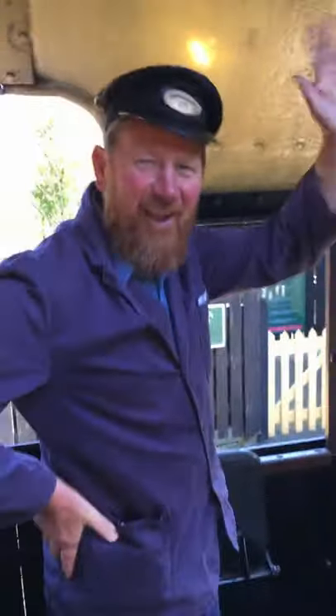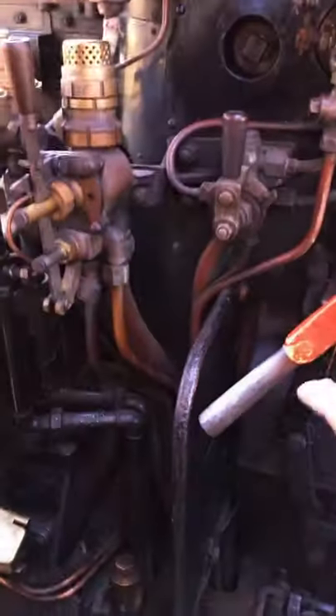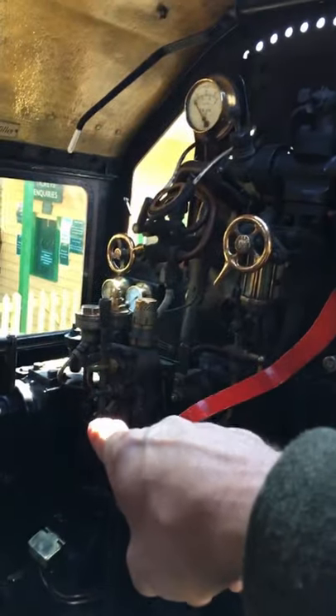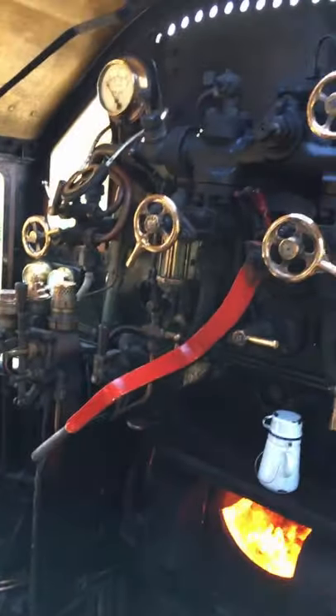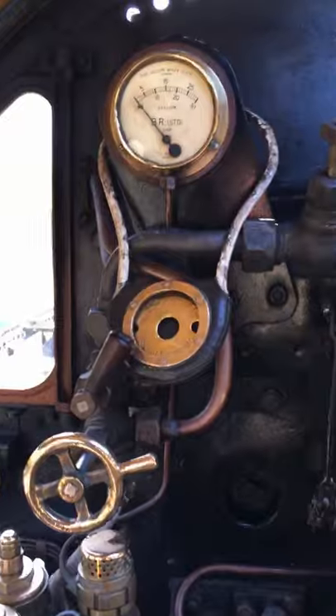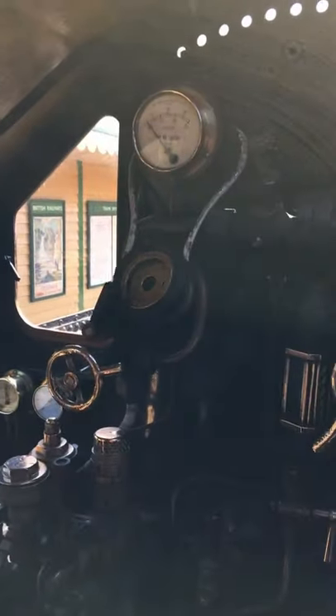So we have the driver here. The driver has two main controls: one is the regulator valve which is here, and another control he has is right over on the far side — his reverser, which controls whether the pistons push the engine forwards or backwards. This is important here — this is the token that gives the driver permission to be on the single line railway.